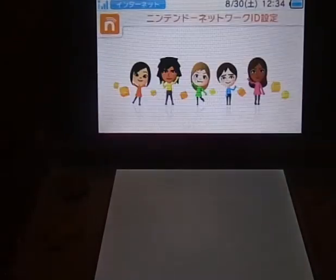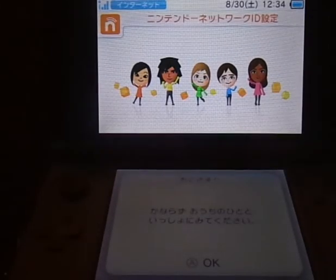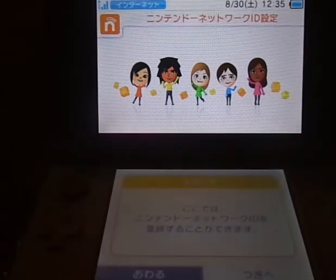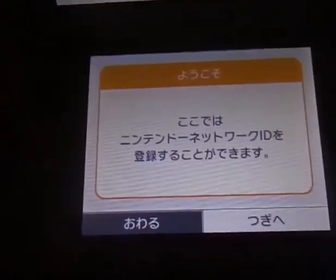I noticed that the top screen is brighter and the bottom screen is not as clear, so I'll angle it so you guys can see better. Then it's talking to you about setting up an ID. We're going to be looking at the bottom screen because the top one is not important right now.